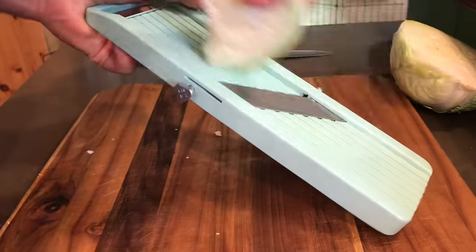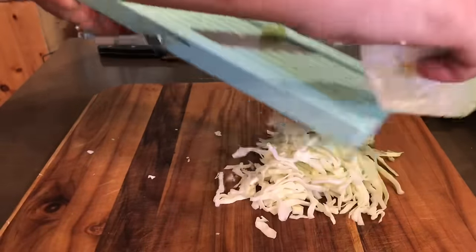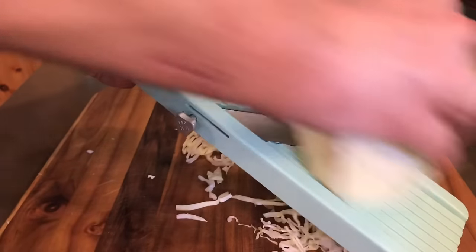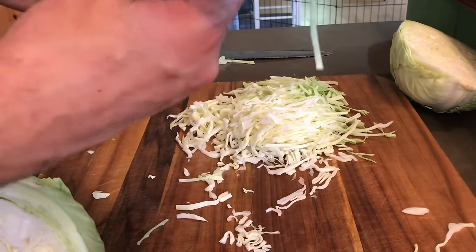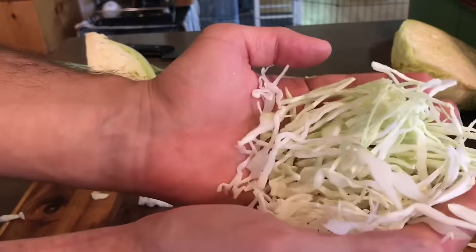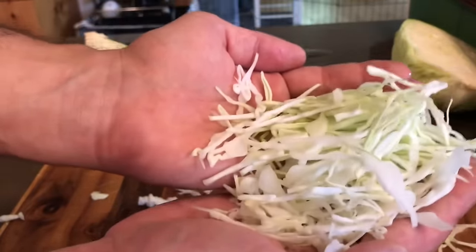Just putting the top right down and slicing. With no effort at all you get this amazing result. I could even go a little thinner — let's demonstrate that. That's pretty darn thin. Let's try another one — this is about as thin as I can go.